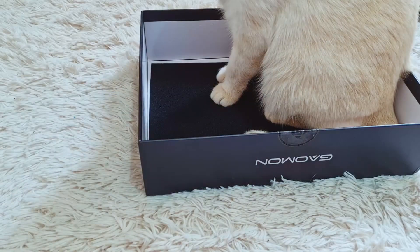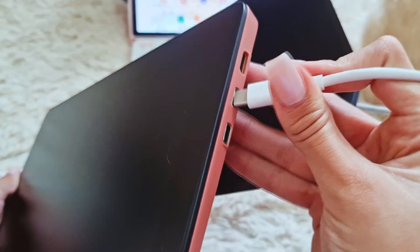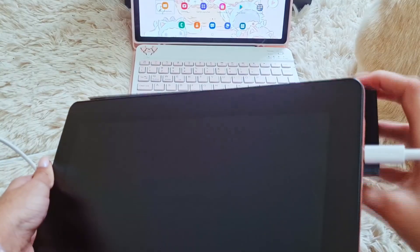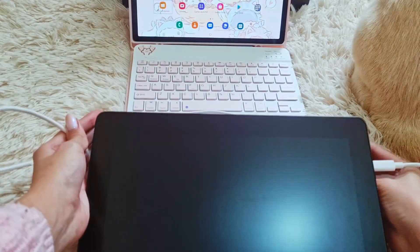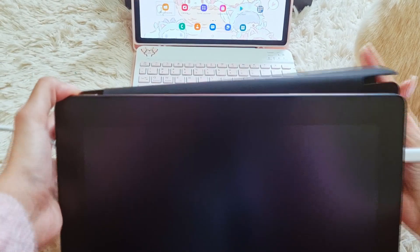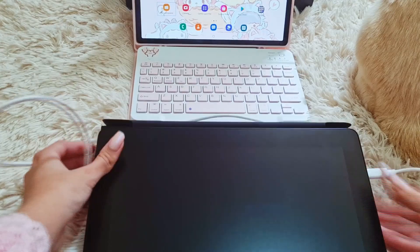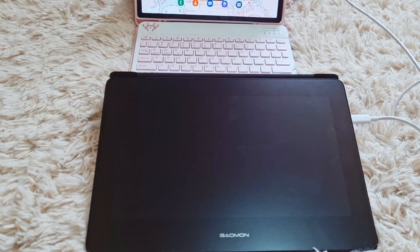Now let's talk about how to set it up for your Android device. The Gaomon tablet comes with three ports: two Type-C and one HDMI, but for Android connection you'll only be using the Type-C ones. Take the Type-C cable, connect one side to the Gaomon tablet and the other to your Android device. I recommend using a charger on the other Type-C port of the Gaomon tablet, because depending on how charged your Android device is, it may not turn on — the charger acts as the energy source.